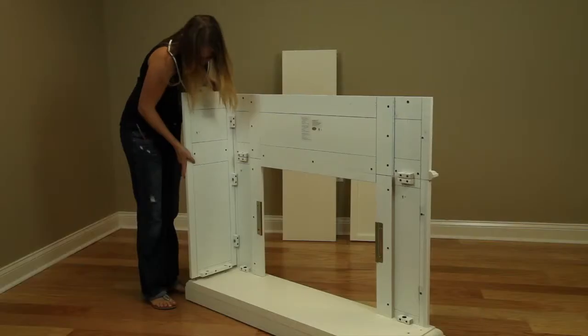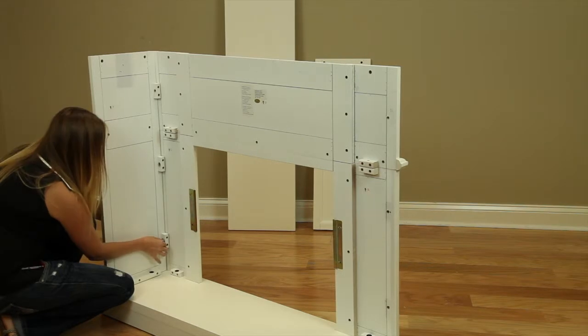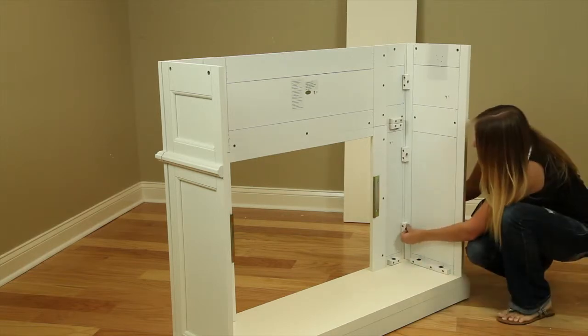Install the wood dowels into the base. Attach the right side panel to the base, fitting it onto the installed dowels, and install the bolts hand-tightening. Repeat this process for the left side panel, tightening the bolts by hand.